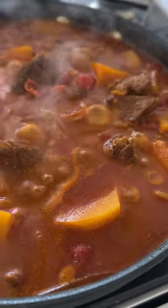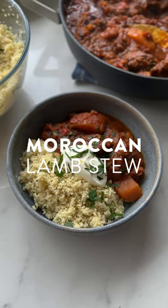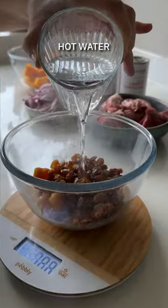Slow-cooked Moroccan-style lamb stew — it's not really a tagine because I don't have a tagine, but it's pretty much the same. We're going to start off by soaking your fruit. I've got some dried apricots and some sultanas, but you could use raisins or you could use dates.